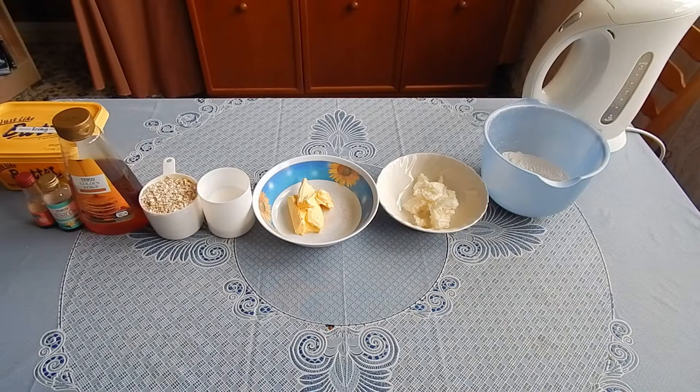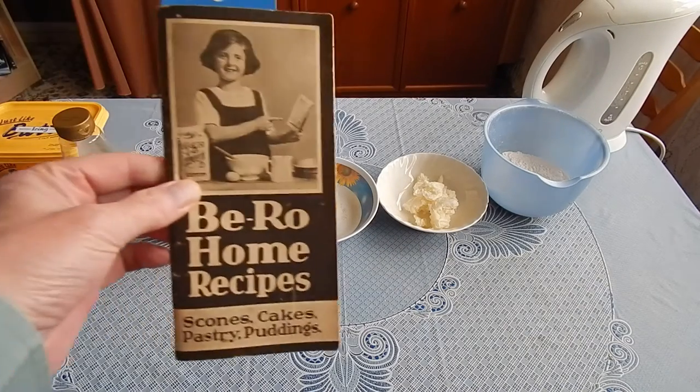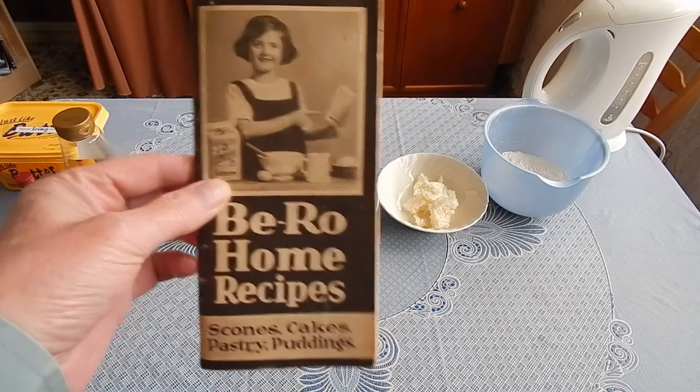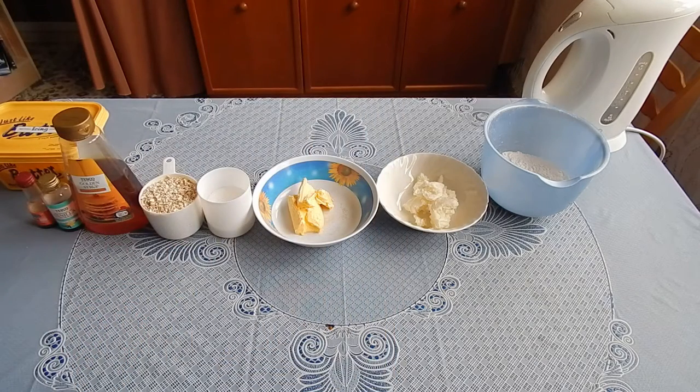Today I'm making crunchies from the usual suspects Bureau Home Recipes, 19th edition. We're up to the 41st edition now.